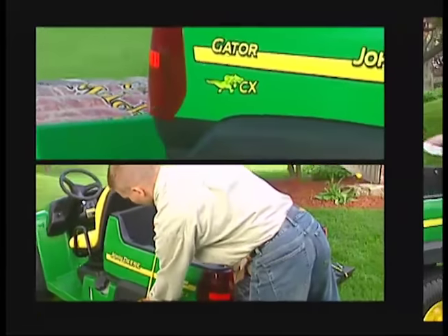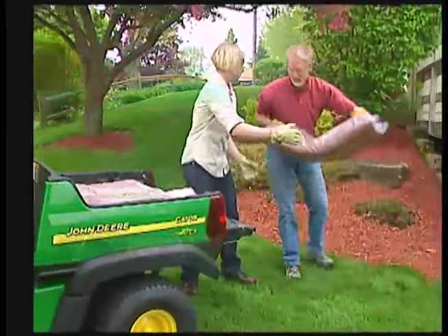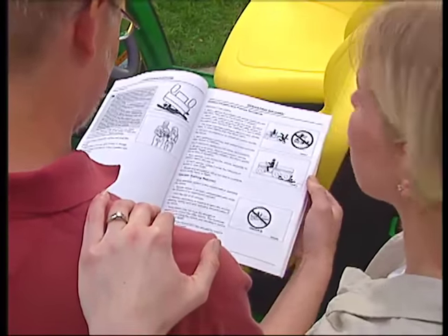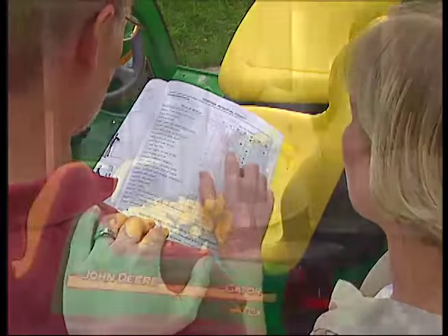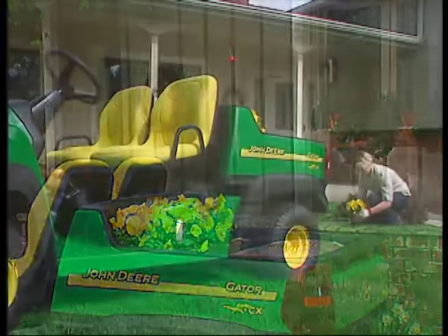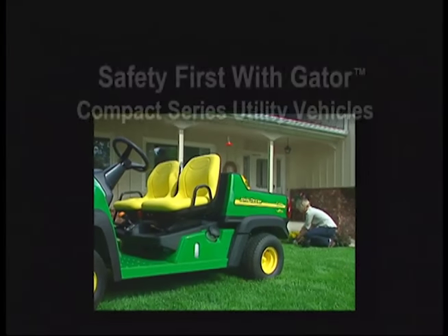The Gator Compact Series is designed to help you work faster and more efficiently. Once you get familiar with this machine, you'll be ready to tackle all kinds of jobs. Take time to get to know your Gator and be committed to safe operation. This video was designed to cover some of the key points of safe operation for your Gator Compact Series. For more safety information, please see your Operator's Manual. John Deere appreciates your business, and we wish you many safe years of productive use with your Gator Utility Vehicle.